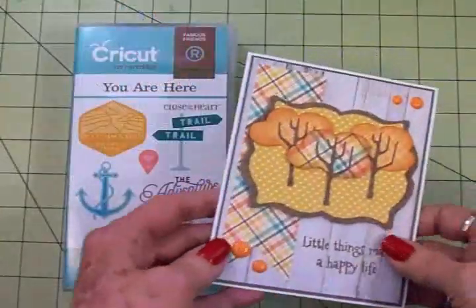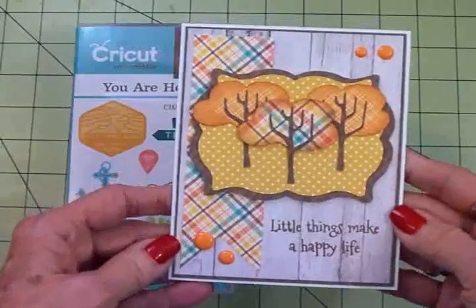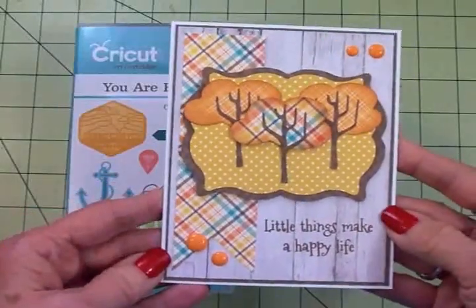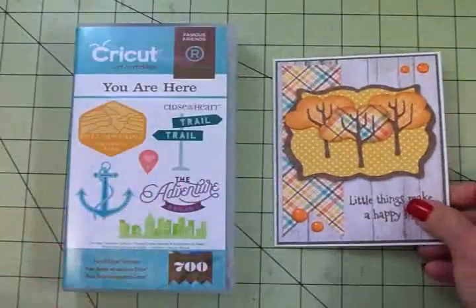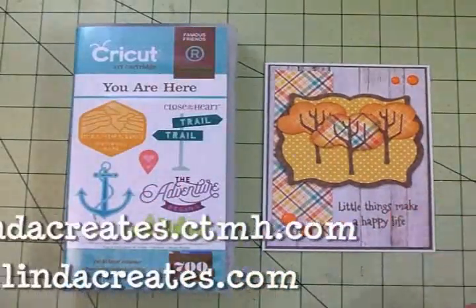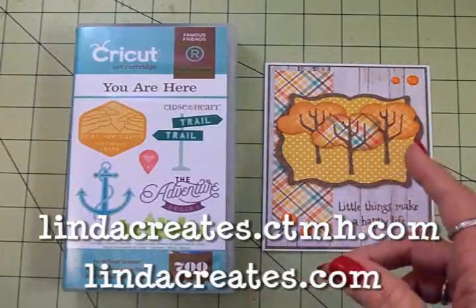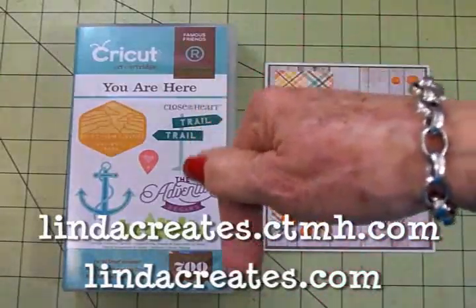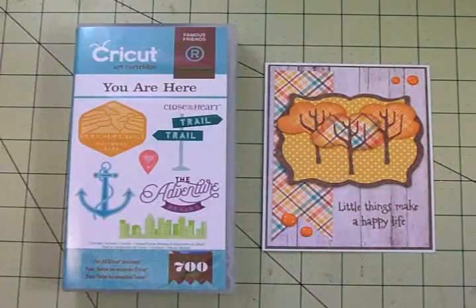Here's my finished card using the new Cricut Close to My Heart You Are Here cartridge. Didn't that make just the prettiest fall card? I've got a link to Linda's Close to My Heart site as well as her blog, Linda Creates, right down here under the video, as well as on my blog, cardstv.blogspot.com.